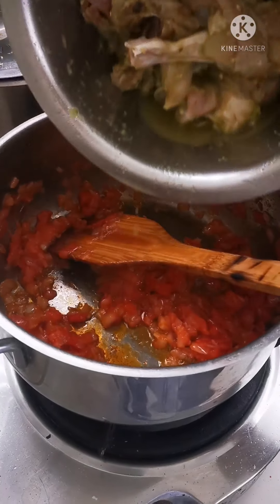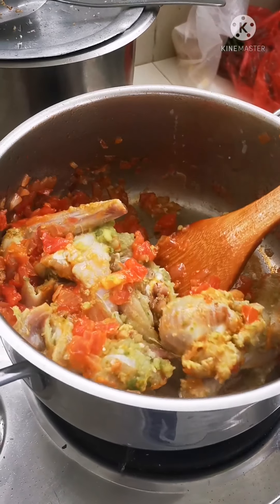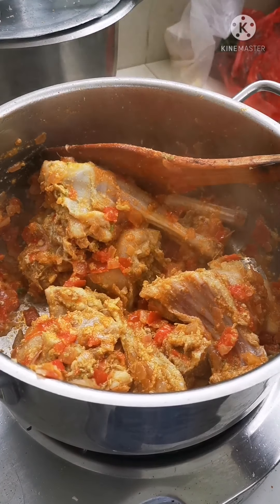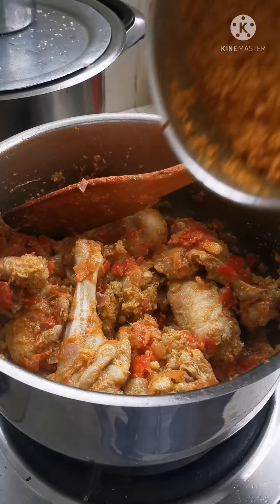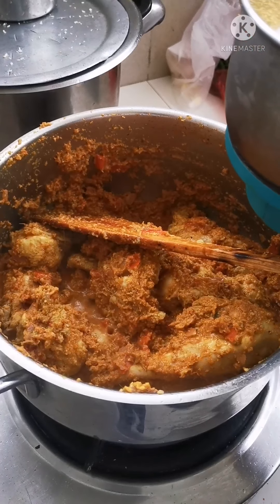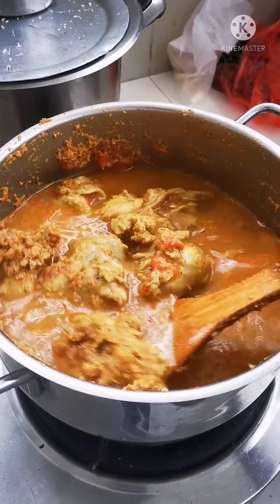The tomatoes are soft. This is our rabbit, which has been marinating for half an hour. Cook the rabbit for two minutes on high, then we will add in our ground masala. The masala has been cooking for a minute — I'm going to add in about one and a half cups of water.